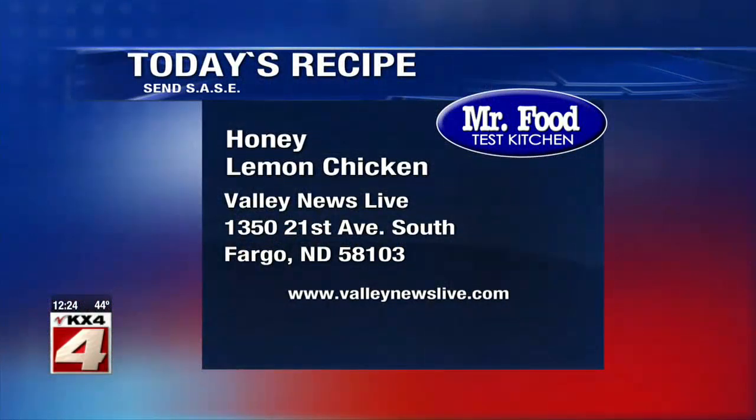To get the recipe for our mouth-watering honey lemon chicken, all you have to do is visit our website. I'm Howard with Kelly in the Mr. Food Test Kitchen, where today we found a delicious way for you to say, ooh, it's so good. Mm-hmm.